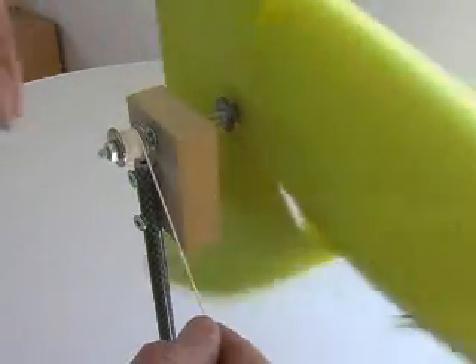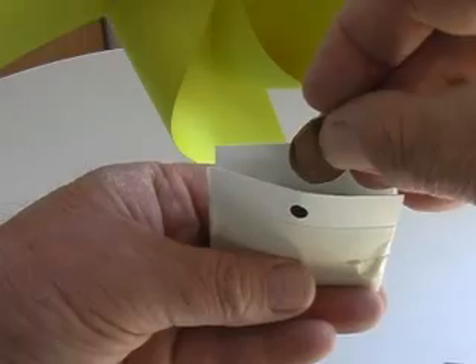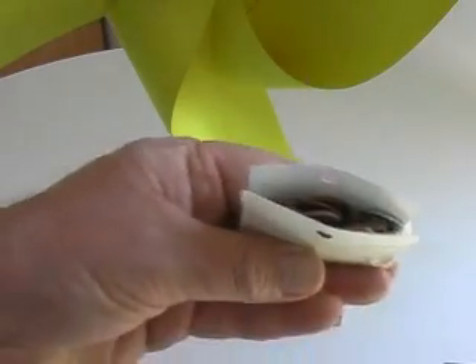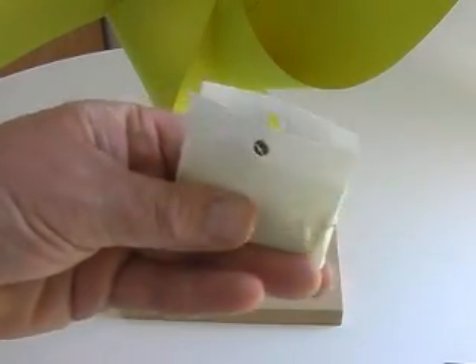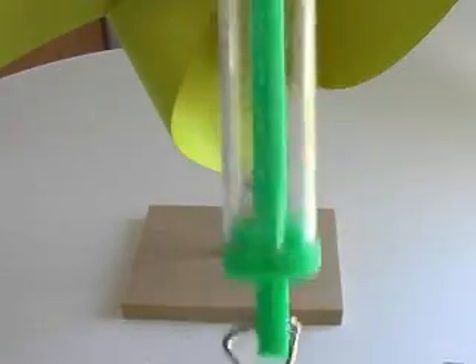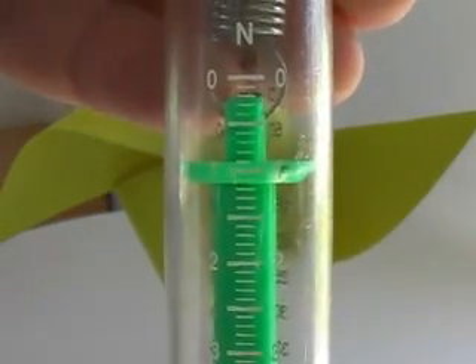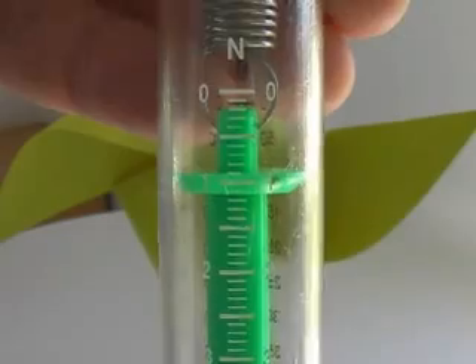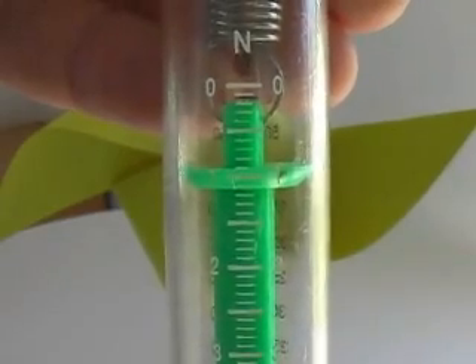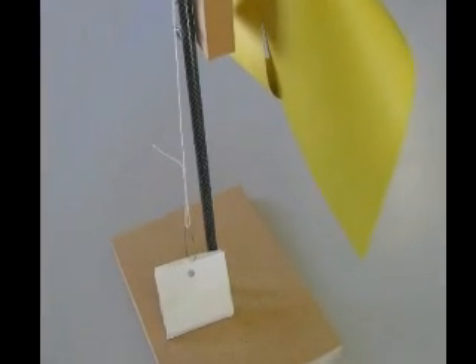Start by wrapping a string around the pulley on the back of your windmill — two meters should be plenty. Create a small load and measure the force needed to lift this load. I've used some pennies and a paper pouch to create this load. Using a Newton spring scale, we get 0.9 newtons — that's the force needed to lift this load.